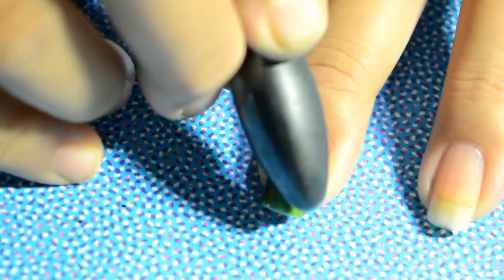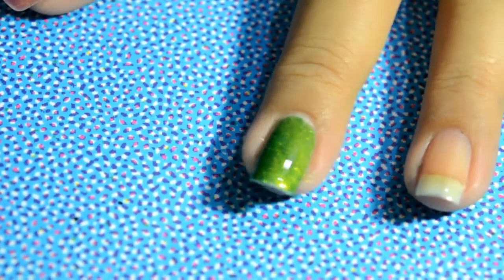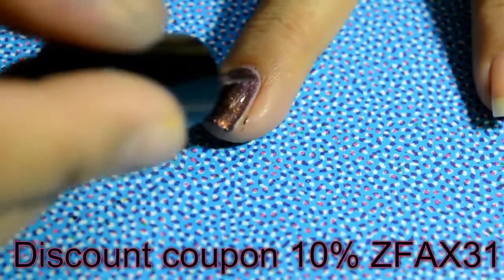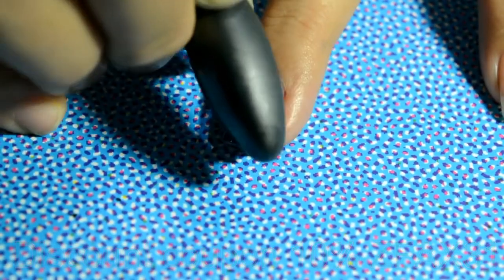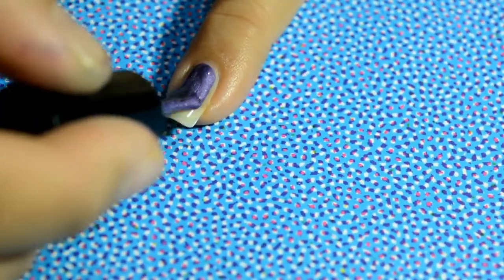I pretty much like the effect of these magnetic nail polishes, which I'm going to show you in a while. Magnetic nail polishes are so much in trend — you can create stamping, you can do freehand, whatever you like. I'm going to apply it on all my nails and then cure them all together, which will save a bit of time.